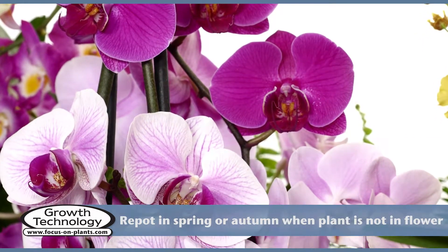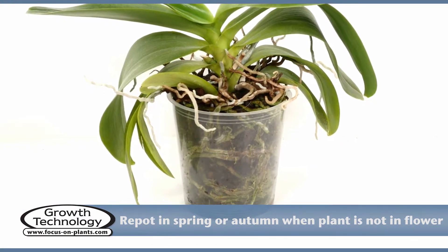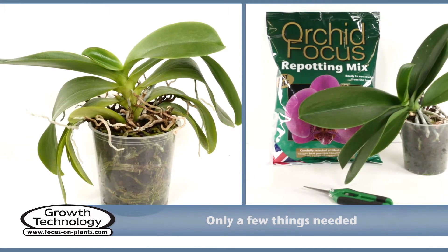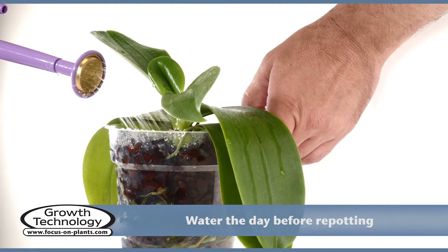The best time to repot a Phalaenopsis is in the spring or autumn. You should avoid repotting when the plant is in flower. As well as orchid focus repotting mix, you will need a pair of pruning scissors and a clear pot of the appropriate size.